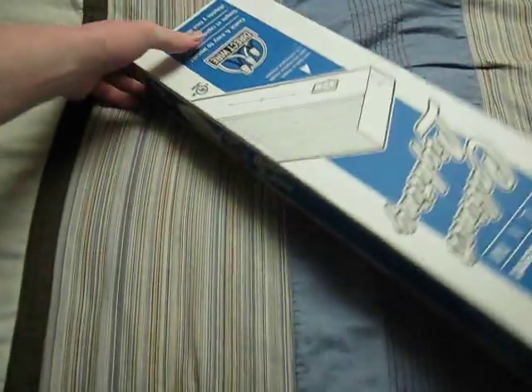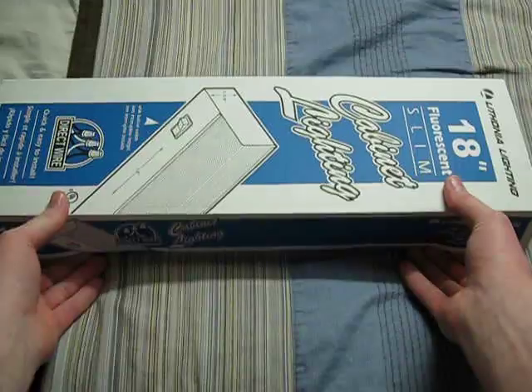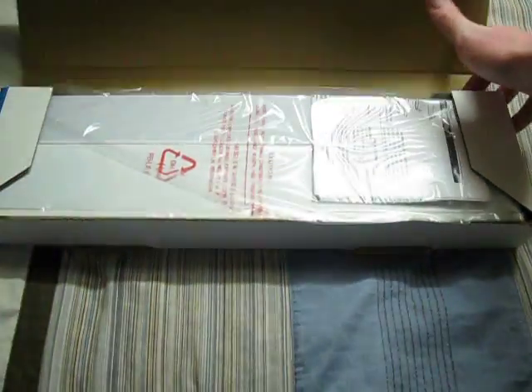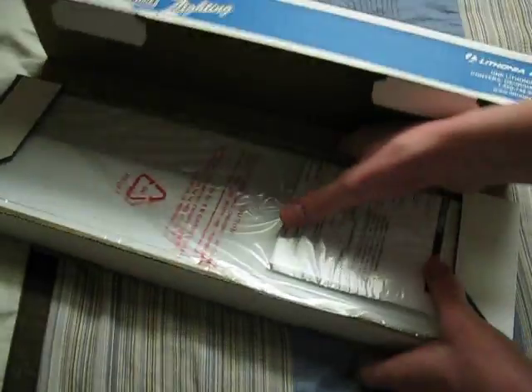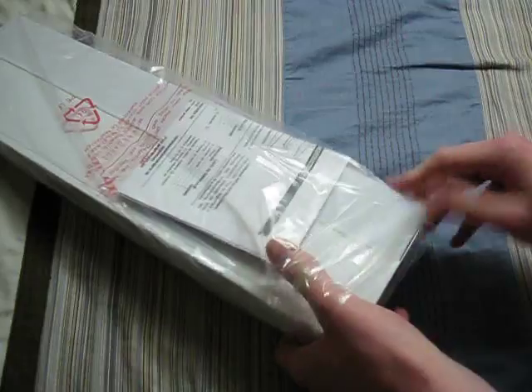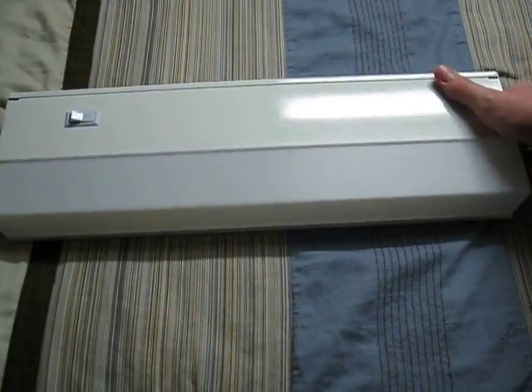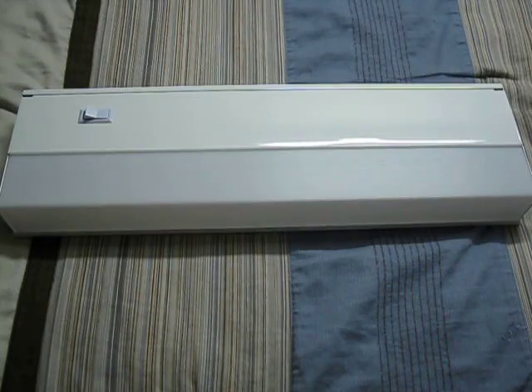So let's open this thing up. This is the first time I've opened it, so I don't know how to open this up. And there's the fixture itself — it's still in its plastic. Let's try to get it out here. And there it is. That's a really nice fixture.